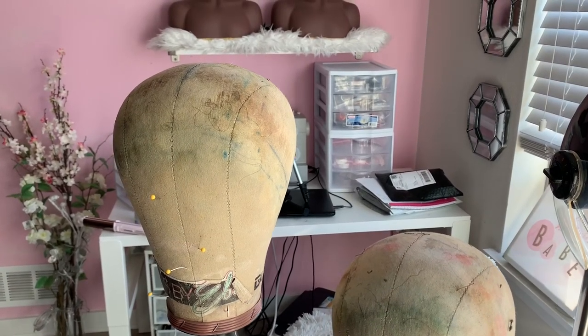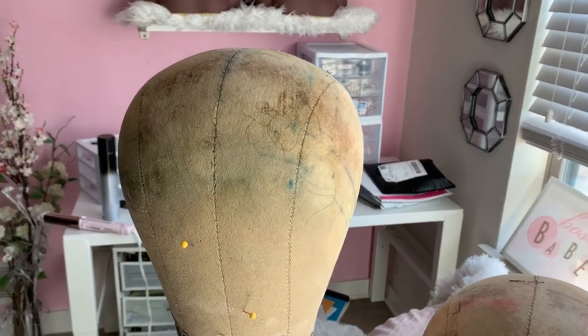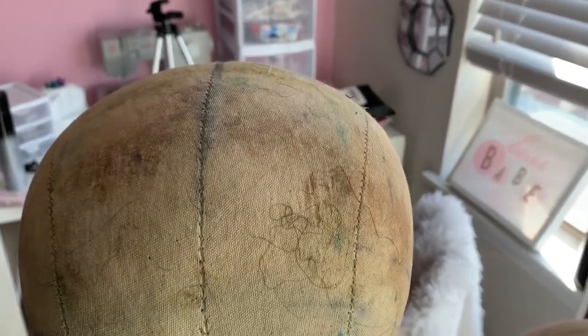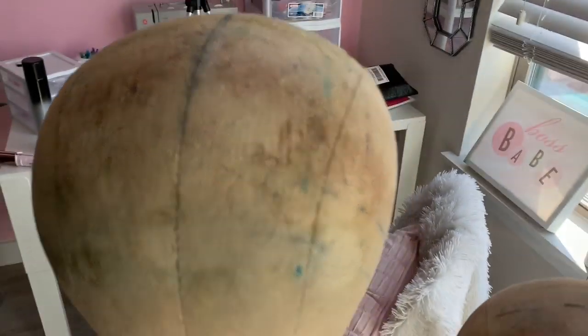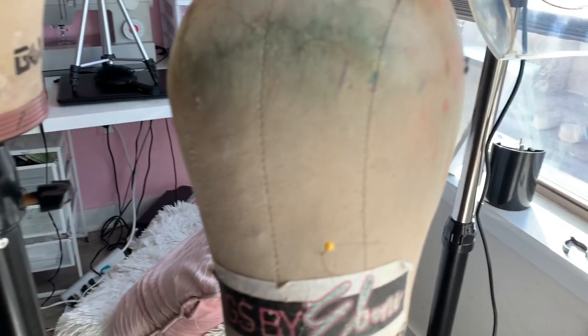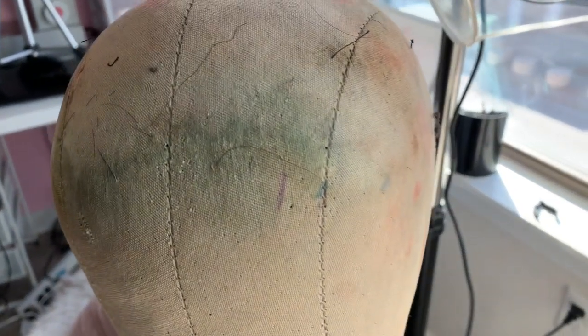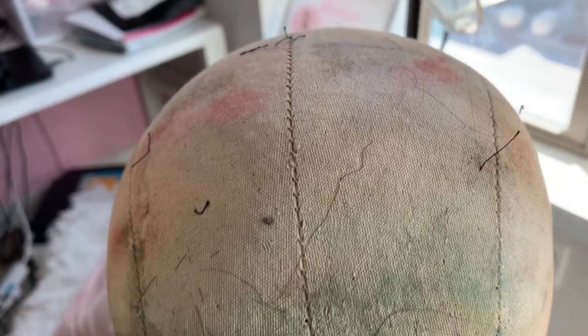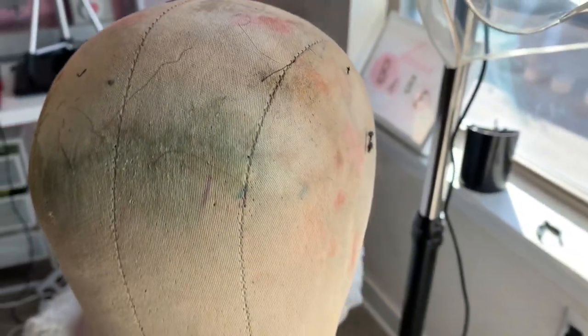Alright guys, so these are the canvas heads that I am going to wash and as you guys can see they look so dirty. Now this tutorial isn't going to get the dye and the color out, but it is going to clean up all of that gunk from when you use gel, mousse, edge control, wax sticks, or whatever products that you use.